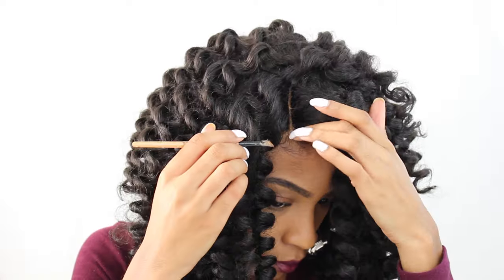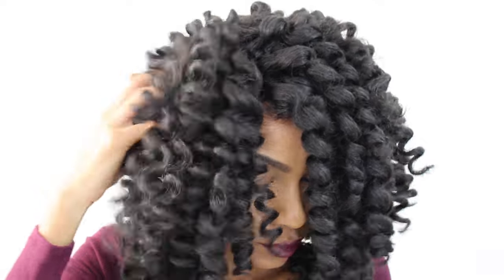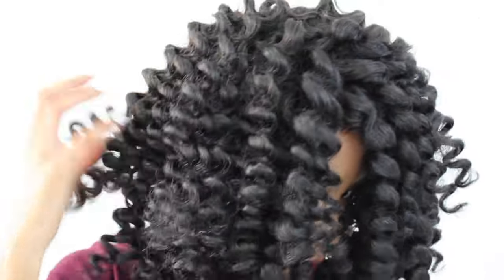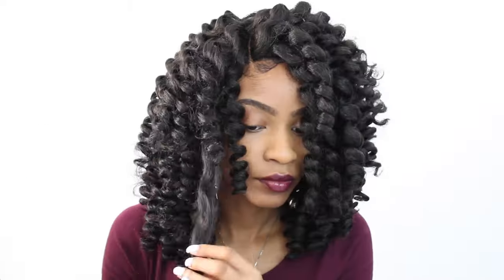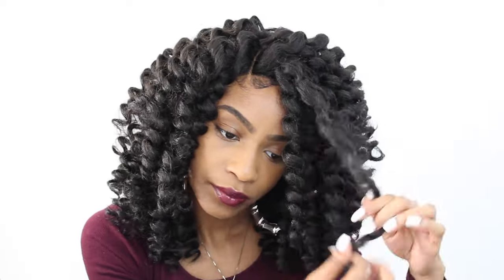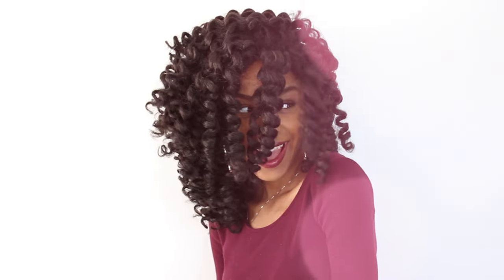Go back in with some concealer to make sure that everything's blending really well. I'm just going to rub my hands through the roots of the wig to make it a little bit fluffier and bigger. For me personally, when it comes to synthetic curly wigs, I like to let it swell over time and just get frizzy and bigger. This is pretty much how I'm going to leave it — I separated all the curls and here are my final results.